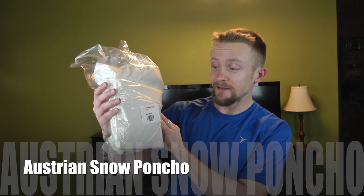Hey there guys, Luke here with the Outdoor Gear Review — hope you're all doing well. Today for this episode we are taking a look at yet another military surplus item, and this item comes in the form of an Austrian snow white poncho. These are pretty cool indeed, especially for those individuals who live in a snowy environment.